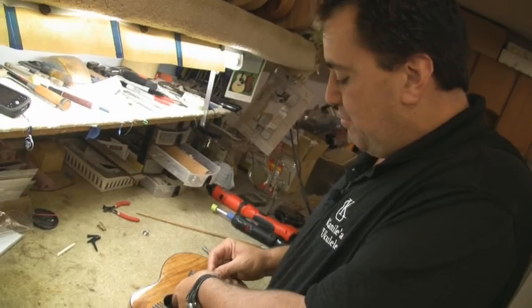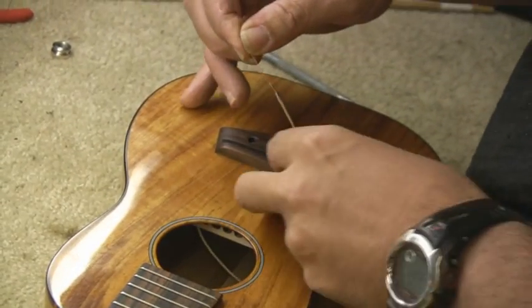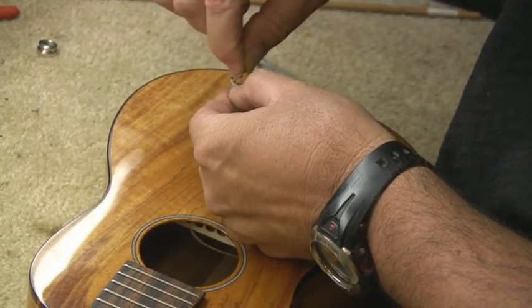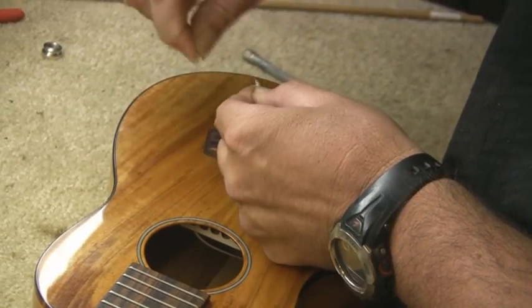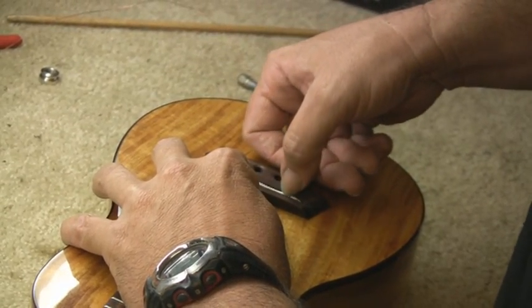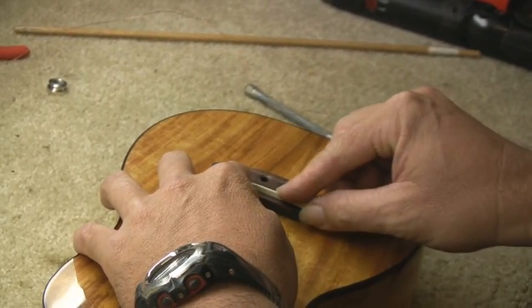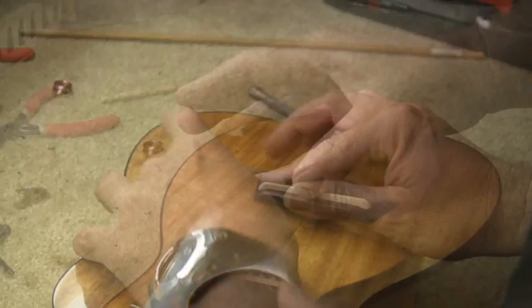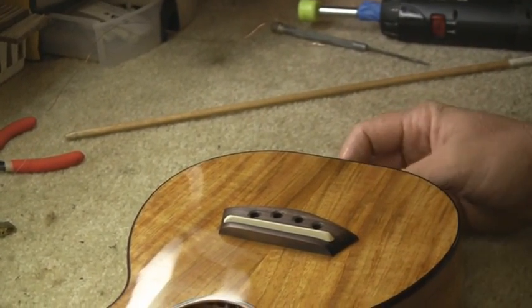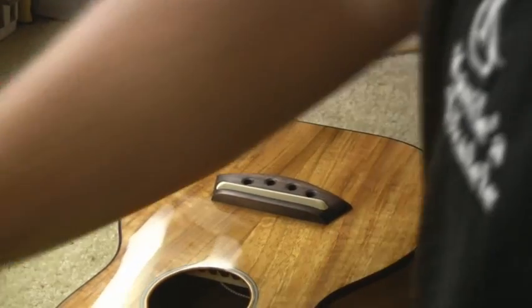As we finish feeding it through, I can pull it right out and give myself a little bit of extra slack. Remove the copper wire, sit the ribbon right into the saddle slot, bring our saddle back in, and then attach our quarter-inch end pin strap jack. Now we prepare to put our strings back on.